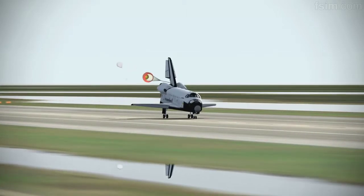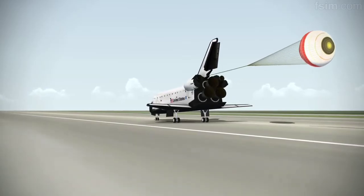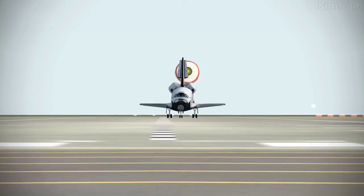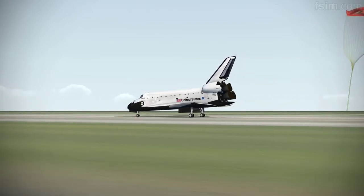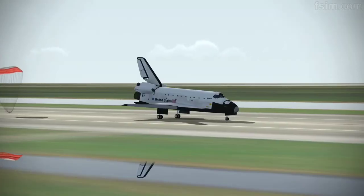Here comes the chute. Standing by on the chute. Touch the chute. No. No. No.